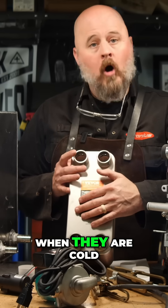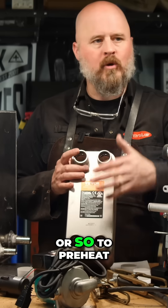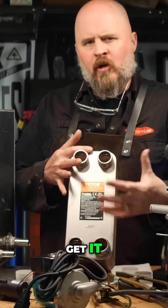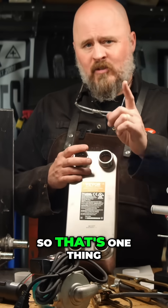If you've ever tried to start a diesel engine in the cold, they are very hard to start. So if you give this system an hour or so to preheat the block, preheat the heads, and everything on your engine and get it warm, it will start a lot easier. That's one thing you can do.